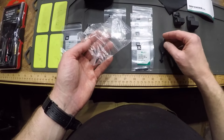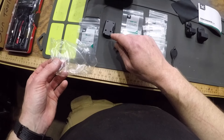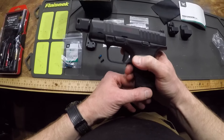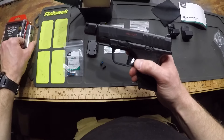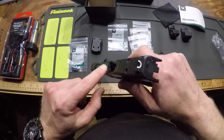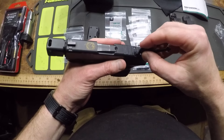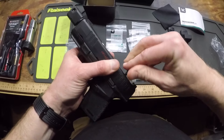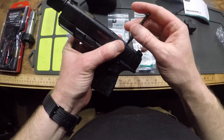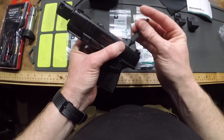It looks like it's for adjusting. And then a couple of extra screws, probably for that. So what's this going to go on? It's going to go on my Hellcat RDP. I'm just going to leave it assembled — the gun that is — and just bolt this thing on right now so you can see what this thing will actually look like.